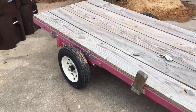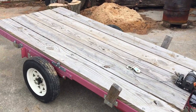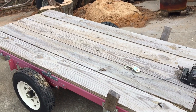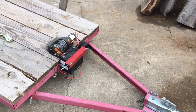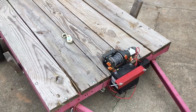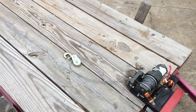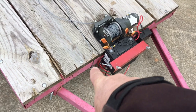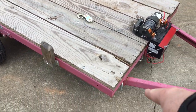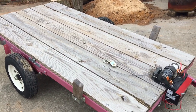I never put the fenders or lights on it — I was just using it around my house and for short hauling. Starting at the front, it has a small lawnmower battery and a 2,500-pound ATV winch. What I ended up doing after a while was running the cable to the front of the trailer — you can see it hooked around the frame rail and running through a snatch block. I would unhinge the deck so it would tilt back, run the cable back to the log, and drag it up. It worked really well.